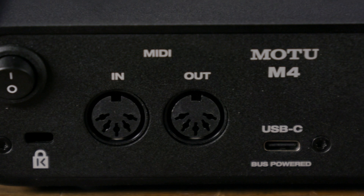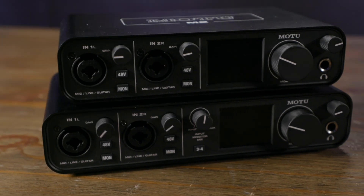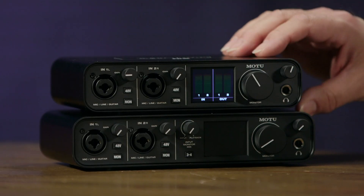There's a USB-C connection on the back, so it's compatible with newer USB-C computers, but it's also backward compatible with older USB computers as well. One nice feature with the M-Series audio interfaces is they do have power switches, which you rarely find on bus-powered devices. This means you can turn them off when you're not using the interfaces and save battery power in your computer. The M-Series is compatible with both PC and Mac, and it's USB audio class compliant, so it is also compatible with iOS devices.